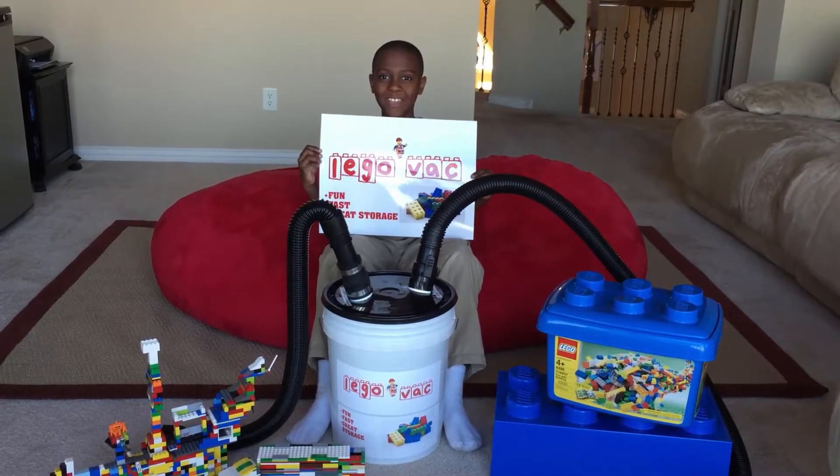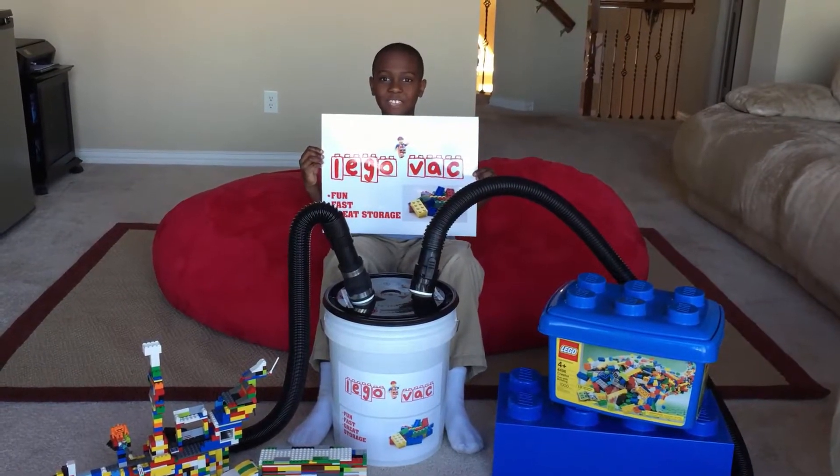Hi, I'm Albert Mitchell, the 9-year-old inventor of the ANA Lego Vac.